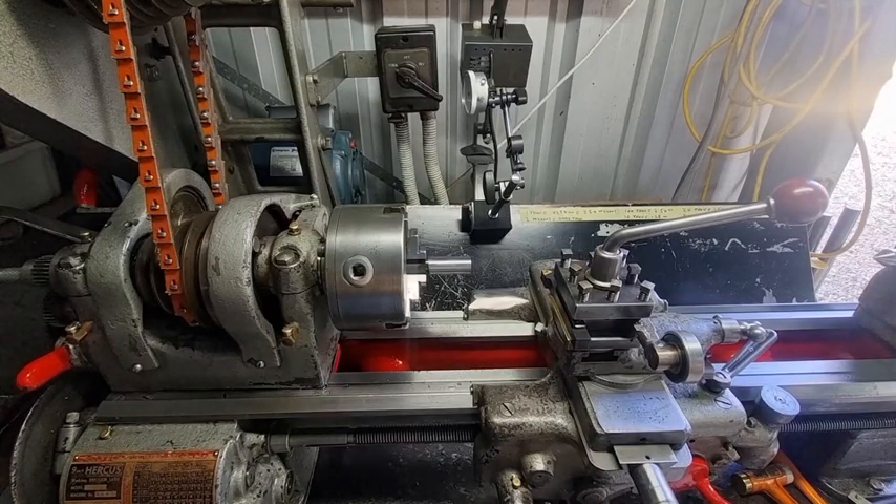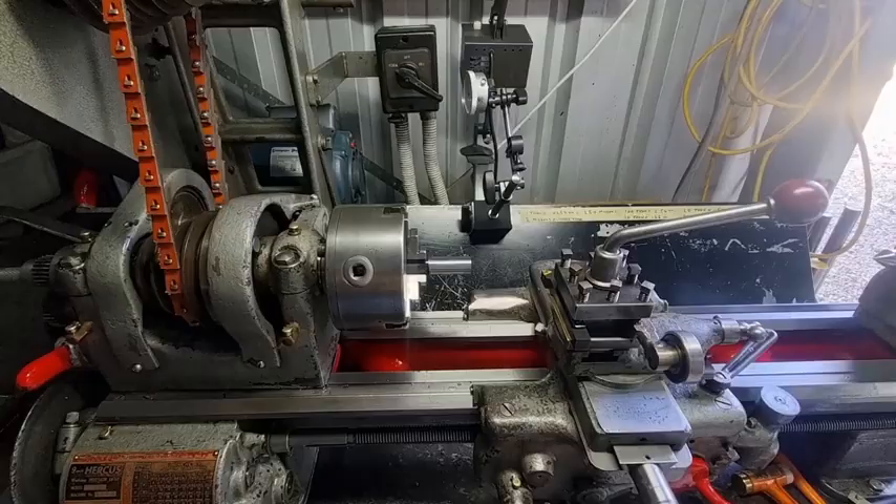We learned about speeds and feeds in trade school, but one thing to remember is that on this particular type of home lathe I've got here in the workshop, it's a single phase motor. Three phase motors have up to two to three times more torque, so even if you run this at high RPM - and I've tried it before - you still don't get a good finish on mild steel.